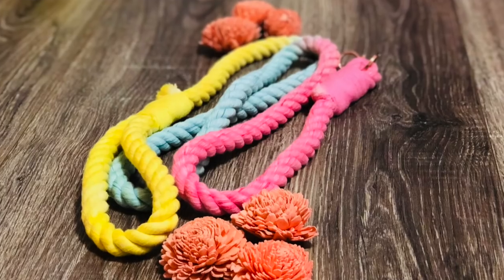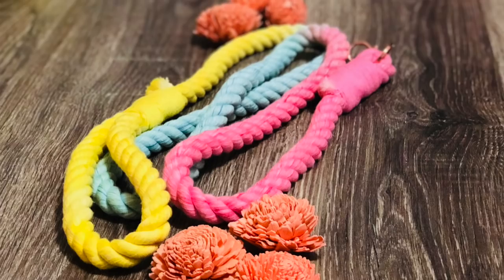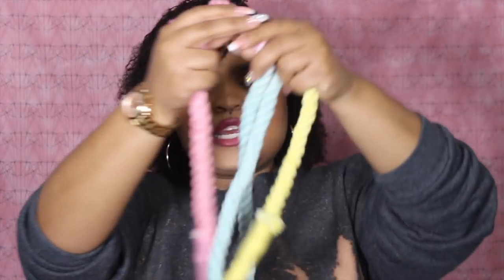For our Christmas collection we only did two leashes, so I thought for spring we would try three and see how you guys like them. The first leash I have is called the Haven, and it starts off yellow at the handle, then we go into a teal, and then we finish at pink.